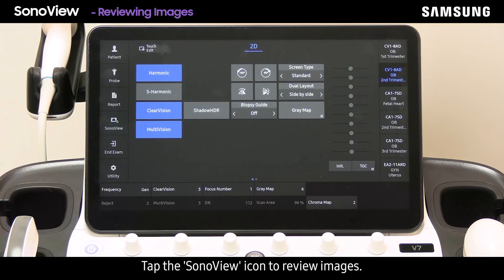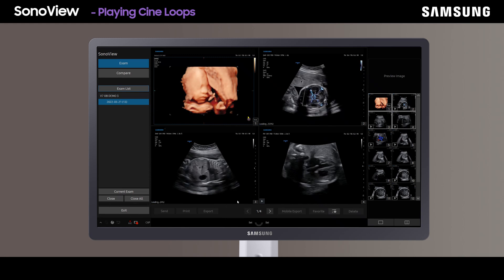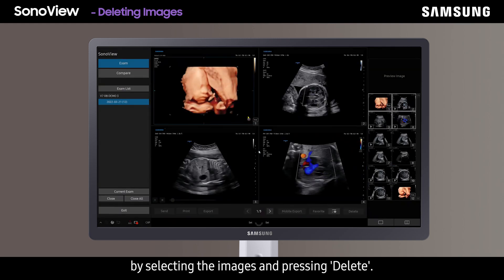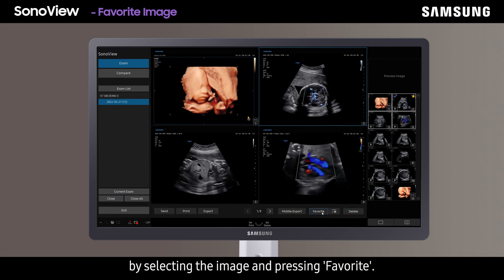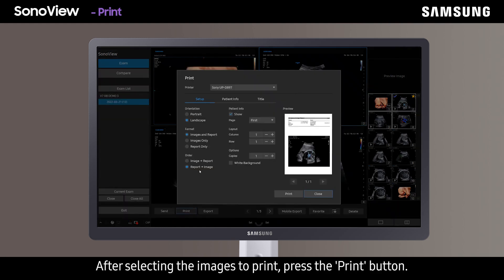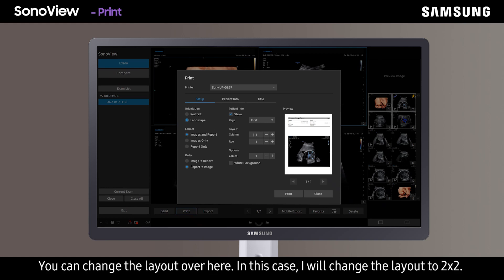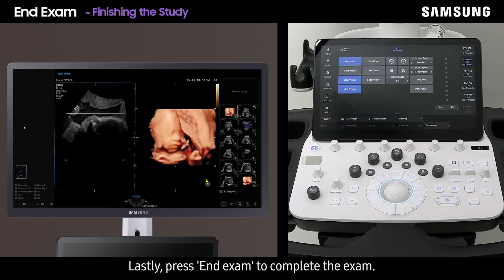Tap the SonoView icon to review images — the cine loops on the page can be played simultaneously by clicking play on the bottom left corner of each image. Unnecessary images can be deleted before transferring to PACS by selecting the images and pressing delete. I will designate the MCA MV Flow image as a favorite by selecting it and pressing favorite. To print, select the images to print and press the print button. To print in a bigger size, set the orientation to landscape and change the layout — in this case to two by two. Lastly, press end exam to complete the exam.